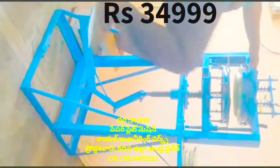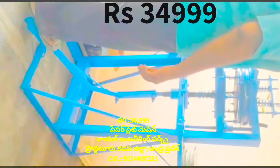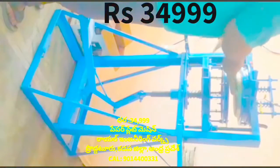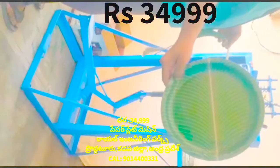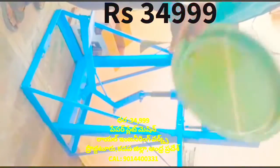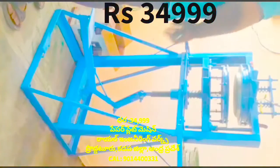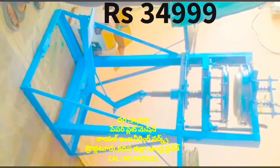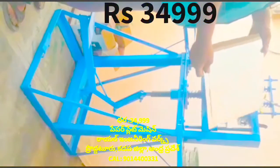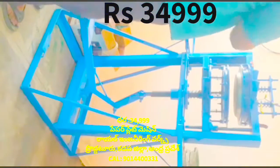We have to prepare a plate for this machine. We have to prepare this machine for 335 plates. It is a new machine for 335 plates. It's a good feeling.